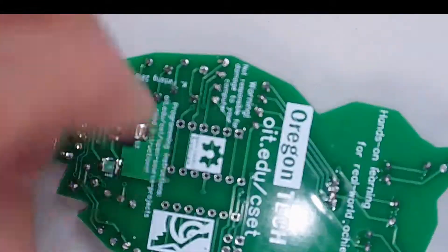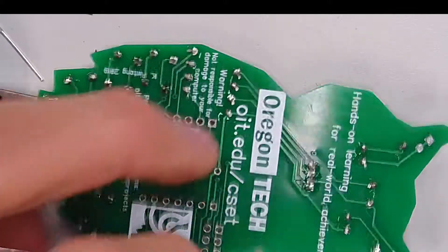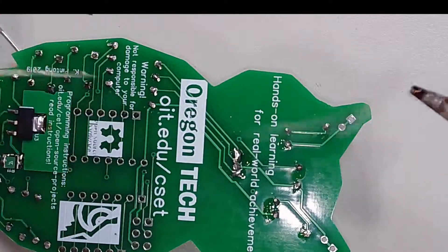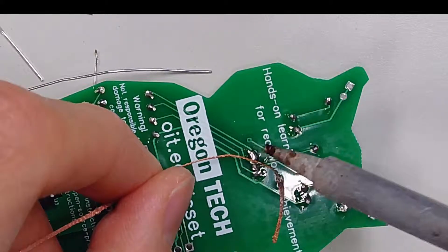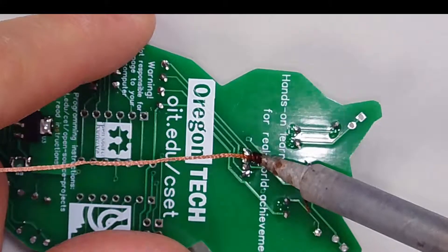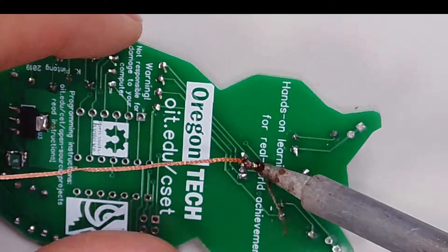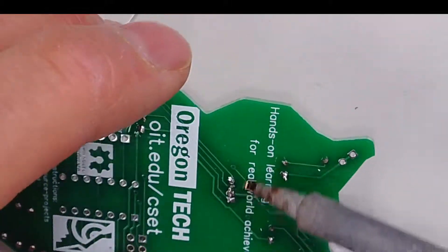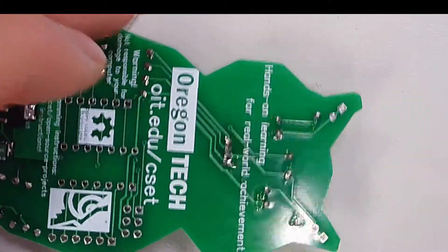If you did bridge the LED — let's pretend that we bridged it — there's a blob between two pins. All you have to do is take some solder braid, or solder wick, and place it on that pad or on that blob. Wait a little bit, and then the wick should take care of the blob — the bridge.